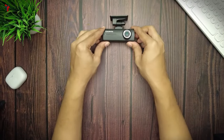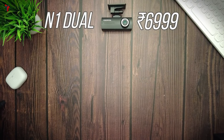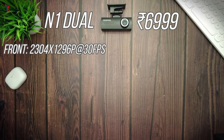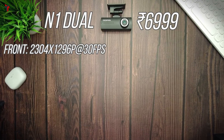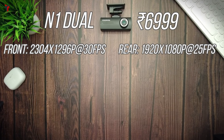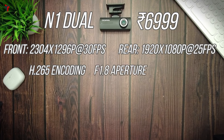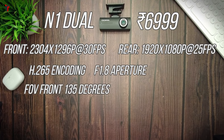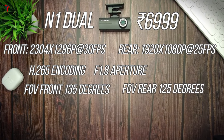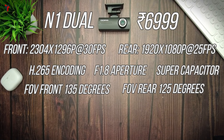Starting with the most important point — the price. This camera comes at 6,999 rupees. The front camera has a resolution of 2304x1296p at 30 frames per second. The rear camera has a resolution of 1920x1080 at 25 frames per second. This camera supports H.265 encoding and has an f/1.8 aperture lens. The field of view of the front camera is 135 degrees and the rear camera is 125 degrees. It does not have a built-in battery but supports a super capacitor.